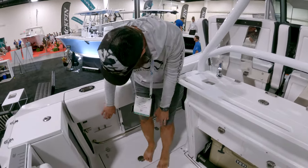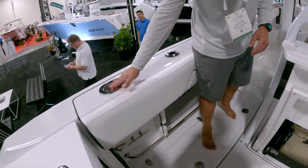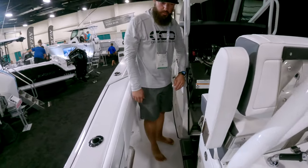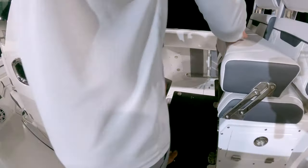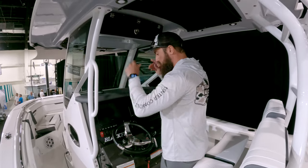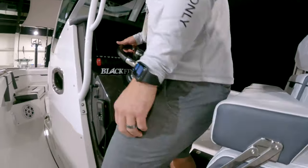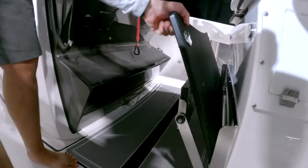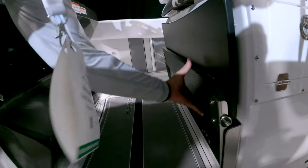Moving forward, you have anchor points and cleats at the aft with a clean slide-through. Coming forward, there's a platform that gives you a bit more height and visibility over the console, which is not high at all. It's a cool feature — it's magnetic and there's a foot rest beneath it.